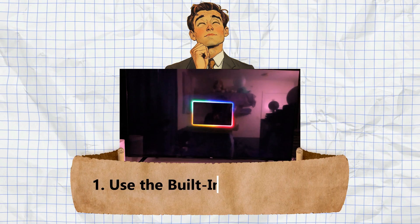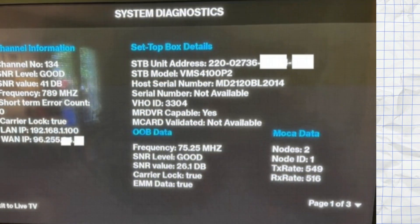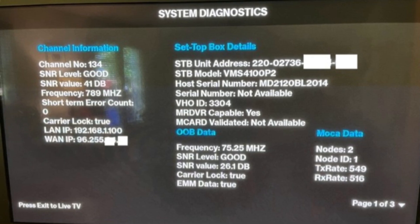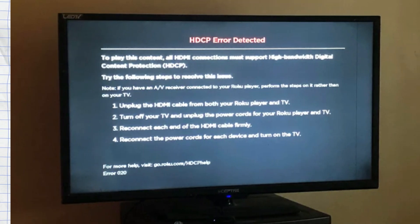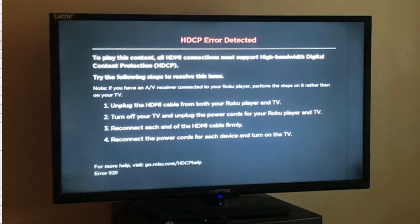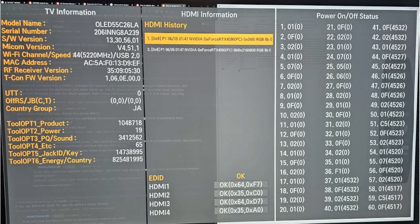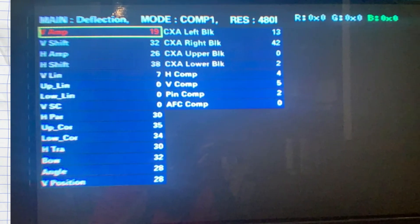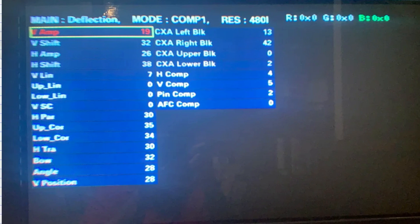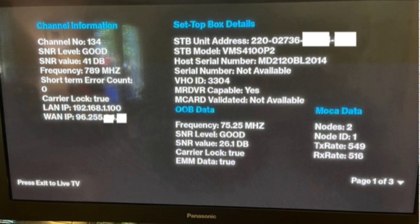Fix number one: use the built-in error counter. Some smart TVs come with a built-in error counter. If your TV supports this feature, you can enter service mode or factory mode to check the error logs. This will help you understand what exactly is causing the TV to shut down, often pointing straight to a fault in the main board. It's a quick and efficient way to begin your repair.